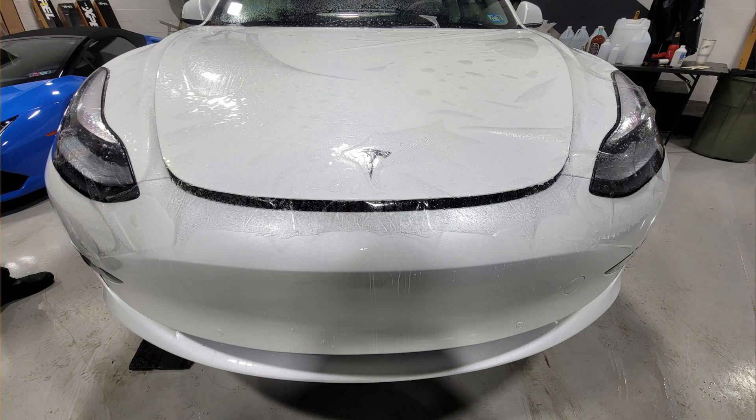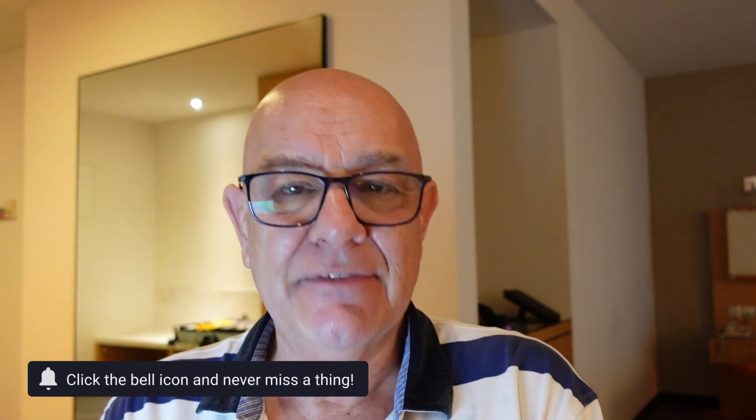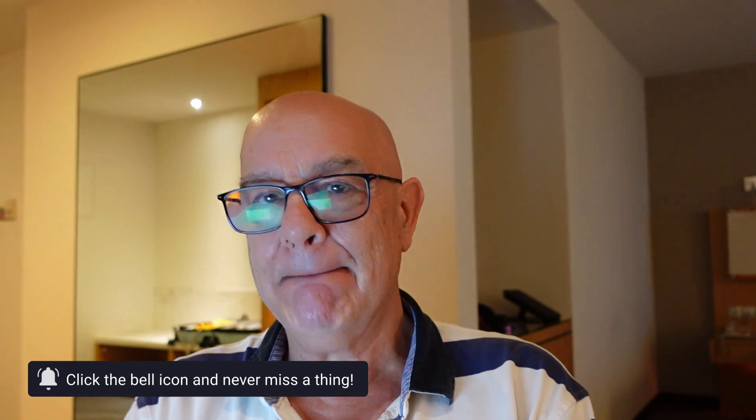PPF, on the other hand, is made from polyurethane, consists of many layers, and is up to 10 millimeters thick, so it weighs a lot more than vinyl. The advantages of vinyl are that it's cheaper than PPF, comes in hundreds of colors, and is basically used to alter the appearance of your car — so you don't need to do a complete repaint job. It does offer some protection from the elements, but nowhere near as good as PPF.